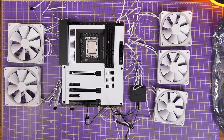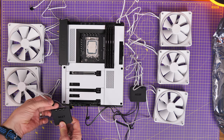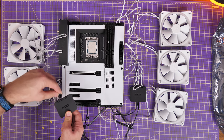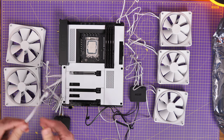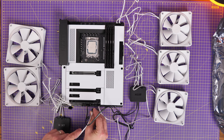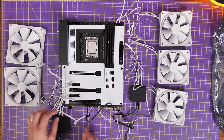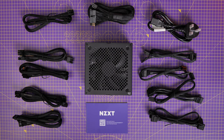I want to briefly mention other connections in the case. I've done a lot of videos on how to wire up fans — you can see the NZXT AF120 RGB Duo fans for example — and I've done in-depth guides on RGB and power connections, which I'll link in the description. I've also done this with Corsair and Lian Li. I'm not going to spend too much time on that here, but you can connect the RGB to an RGB controller and the fan power directly to the motherboard.